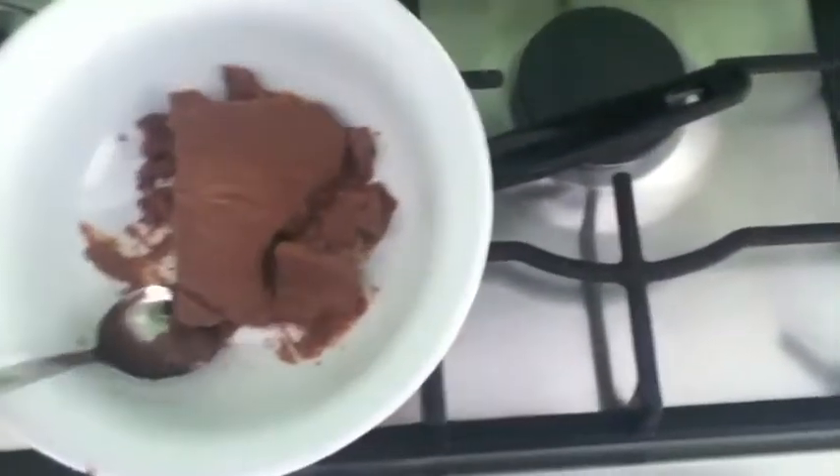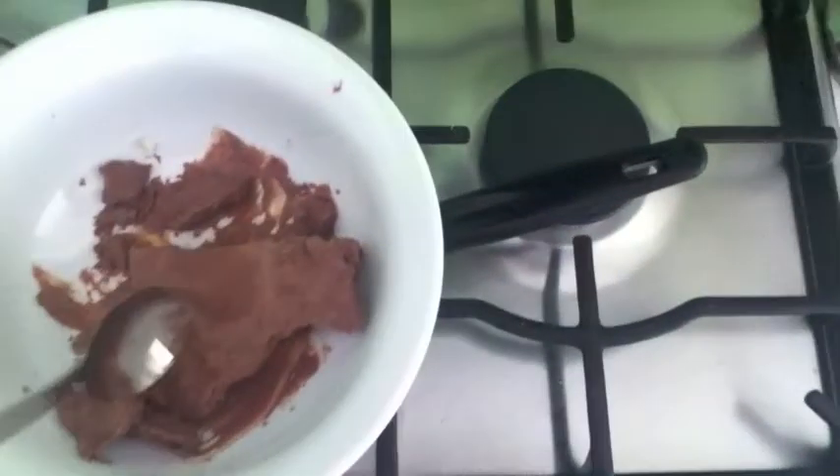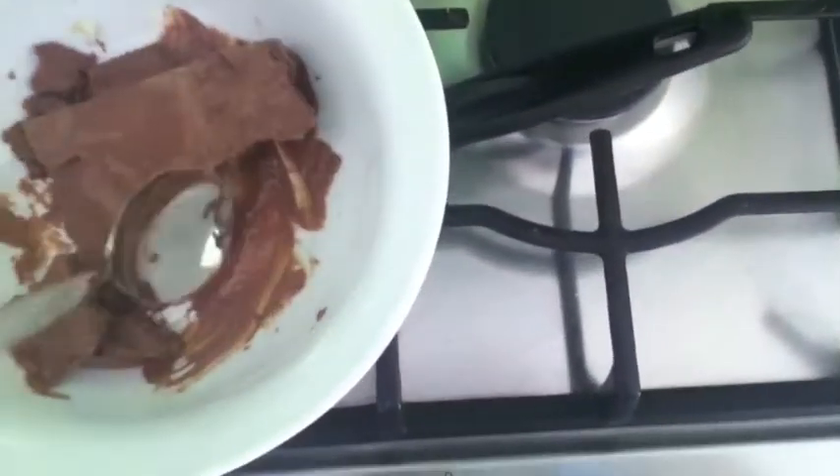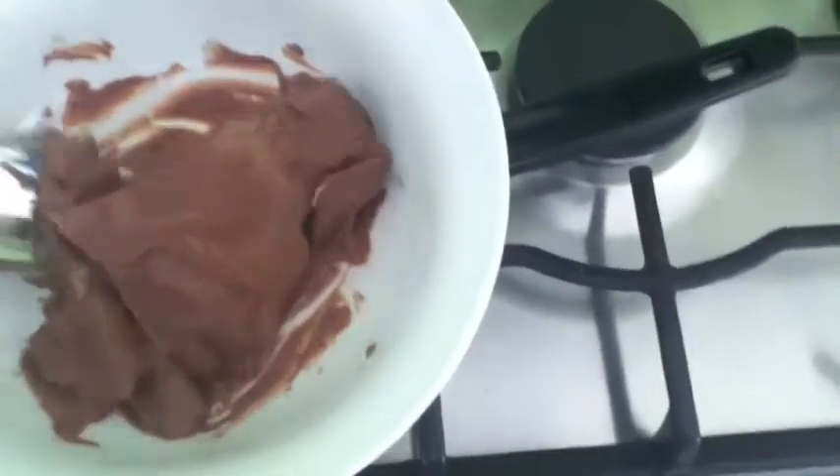I am melting this. This is slowly but surely melting. As you can see, look at that deliciousness right there. Absolutely delicious. This is going to melt, but you need to move it straight away, otherwise everything is going to get messed up. Look at that — yummy delicious chocolate.